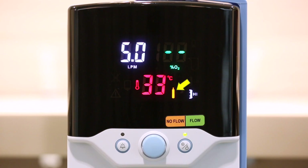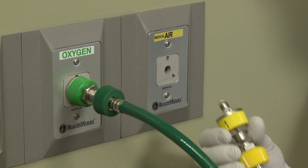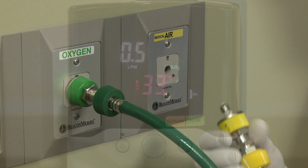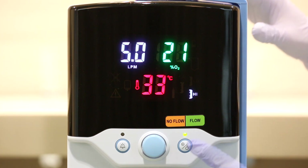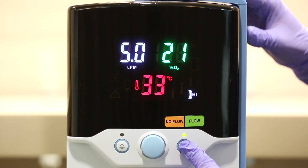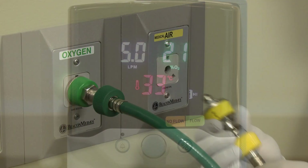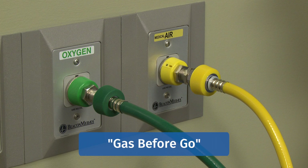Another alarm is the gas supply fault alarm, which monitors the gas supply to the unit. When we disconnect any one or both of the gas supplies from the wall or the Q50 compressor, the unit will alarm. Simply reconnecting the hoses will correct the problem and the unit will resume operation. If the unit is started with only one gas source present, the unit will have to be placed in standby before the second source is connected in order for the unit's blender to recognize both sources. That's why it's important to remember gas before go during setup.